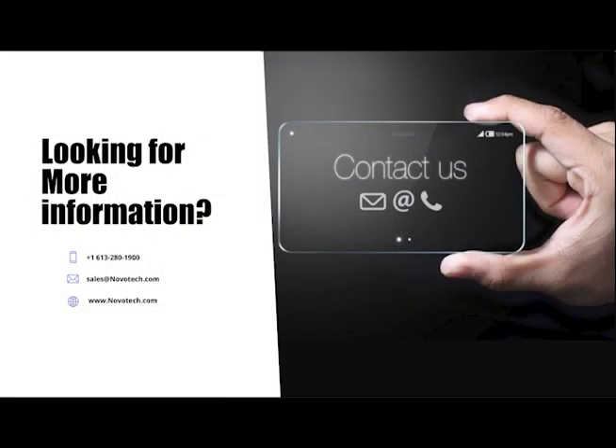Many thanks for taking time to watch this video. It is one of many that we have in our Gateway series on our YouTube page. We look forward to hearing from you. Please reach out to us using one of the contact methods on the screen.